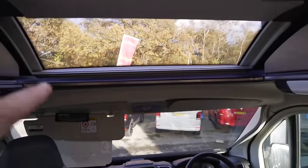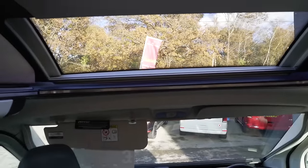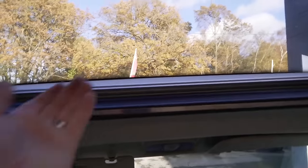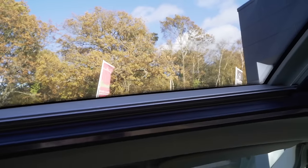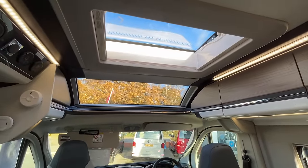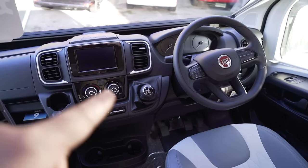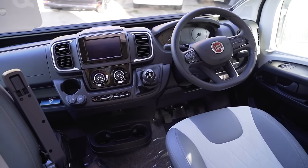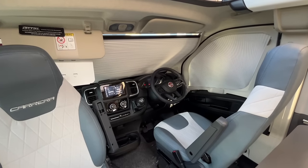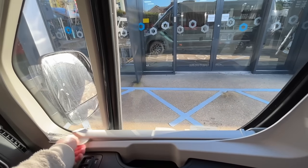Starting with the cab, the first thing that really stands out is this lovely skylight above — it brings so much light in. You do lose a bit of storage you'd normally have up there but it's a good compromise because it is so light and airy. For night time you have a blind to shut it off. The front one doesn't open but the rear one does. The 2.3 litre diesel with 140 horsepower is mated to a six-speed gearbox, which should be economical for long trips. There are built-in blinds at the front and sides that look completely hidden when not in use.